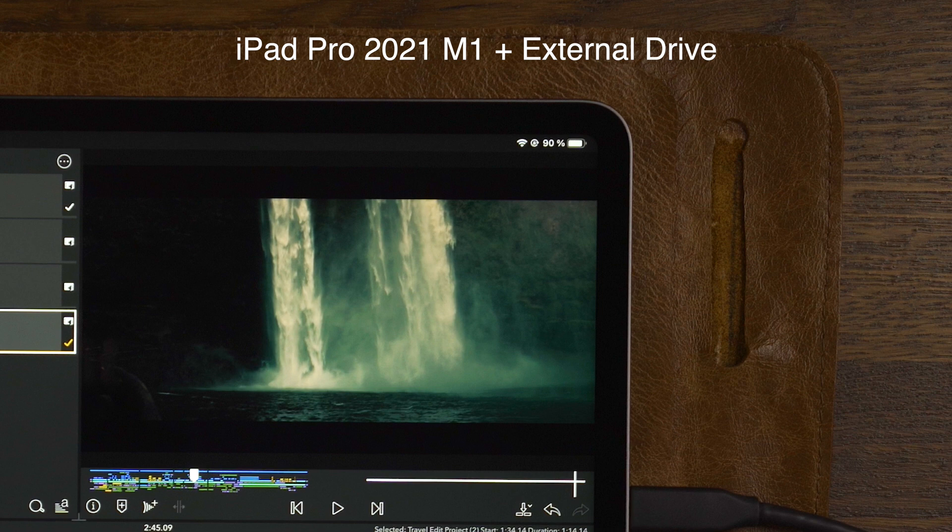Now if you use an external drive in your workflow and have it connected all the time, you might as well get a dongle and a power bank so you can charge your iPad while editing from the external drive.